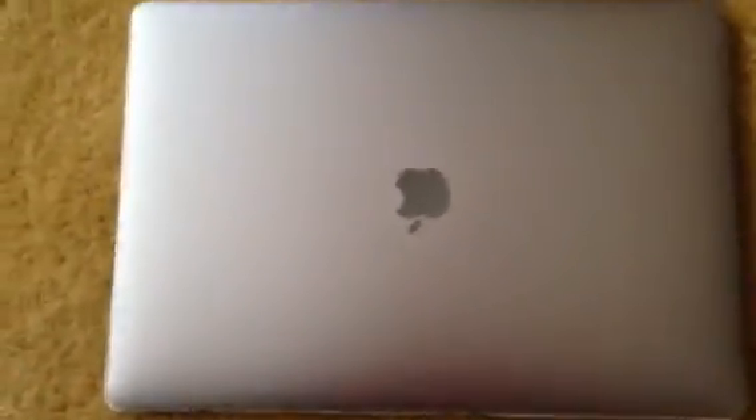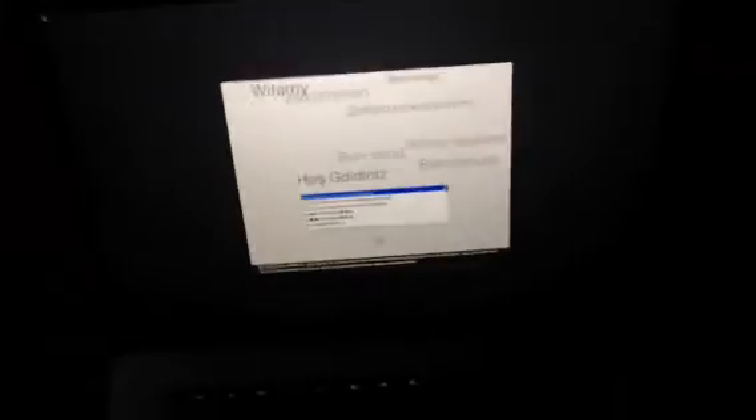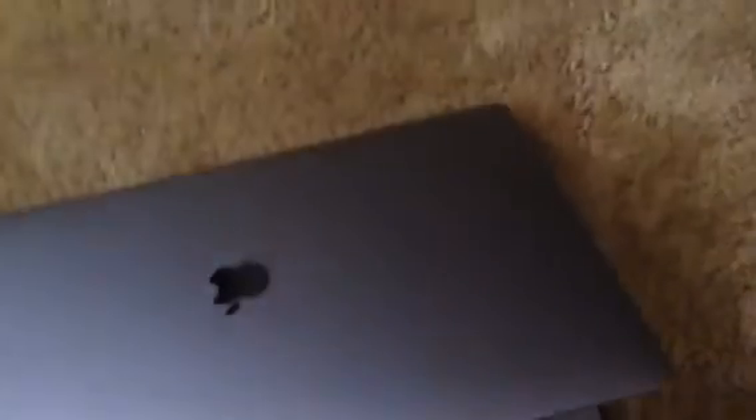Here it is. As you can see, they have gotten rid of the Apple sign that lights up — it's just there, it does not light up anymore. Let's open it up. There's a sheet inside, and also it just automatically comes on when you open it. Here's the touch bar and other things like that. I'll set it up, but there you go guys — that's the new MacBook Pro.